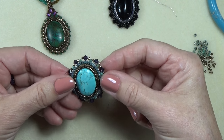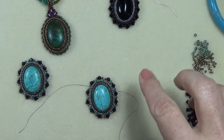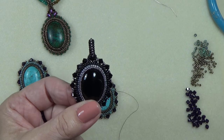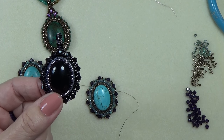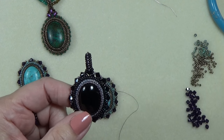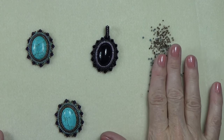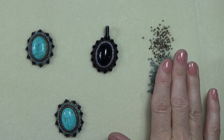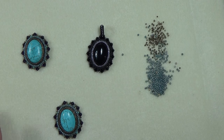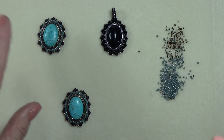Thread a new needle with more thread — don't use the thread you're using, we're going to do the bail separately. I've got some 11-0s — these are the Toho marbled opaque turquoise blue — and I've got some 15-0s. If I forgot to mention that, yes you need some 15-0s, so always check the materials list.